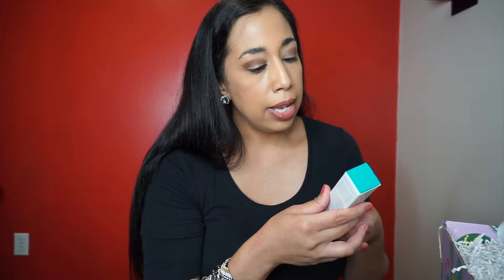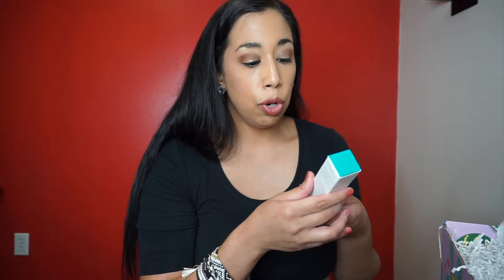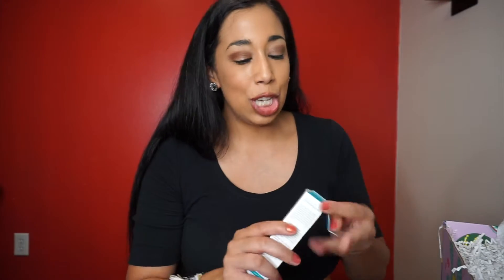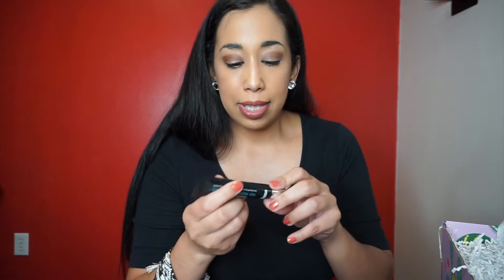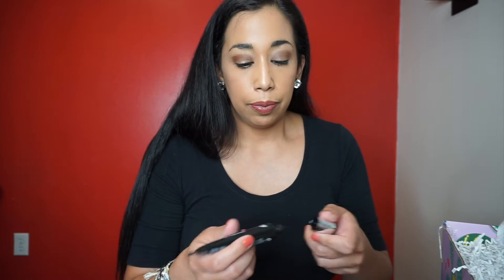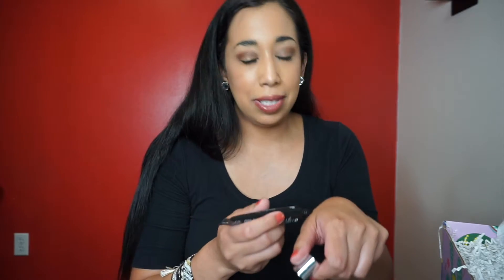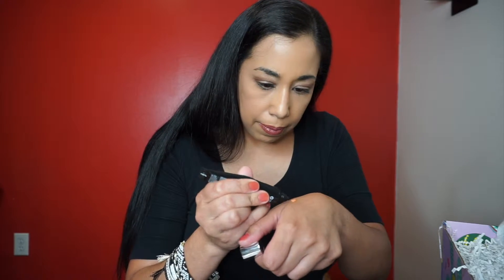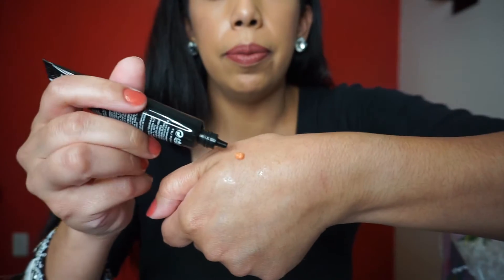Next is Dr. Brandt Skin Changing Science Needles No More — a de-puffing gel. I'm looking forward to this, I needed some de-puffing gel; I haven't been sleeping as great as I'd like. It's 0.5 ounces — but this stuff goes a long way. It's orange — I don't want to squirt anymore because I don't want to waste it.